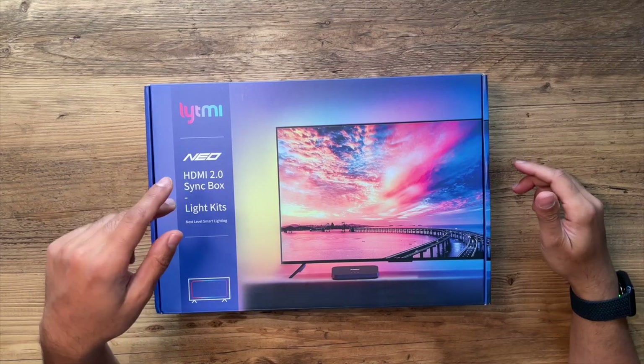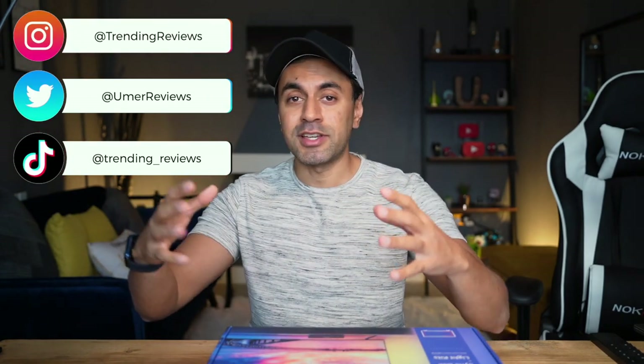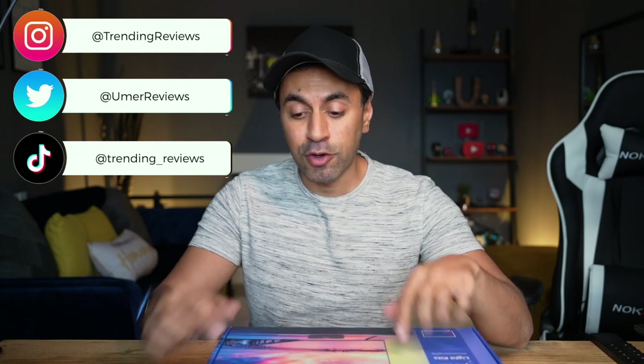This is the Lightme Neo HDMI 2 sync box — essentially RGB light strips for the back of your TV to sync with whatever you're watching and give you a very immersive light show. I've been waiting for this for quite a while. The previous version didn't have any support for 4K 60 Hertz, HDR, HDR 10 Plus, or Dolby Vision. With the 2.0, this now does. I'm very excited to try this out and I'm going to set this up with my brand new Samsung QLED TV.